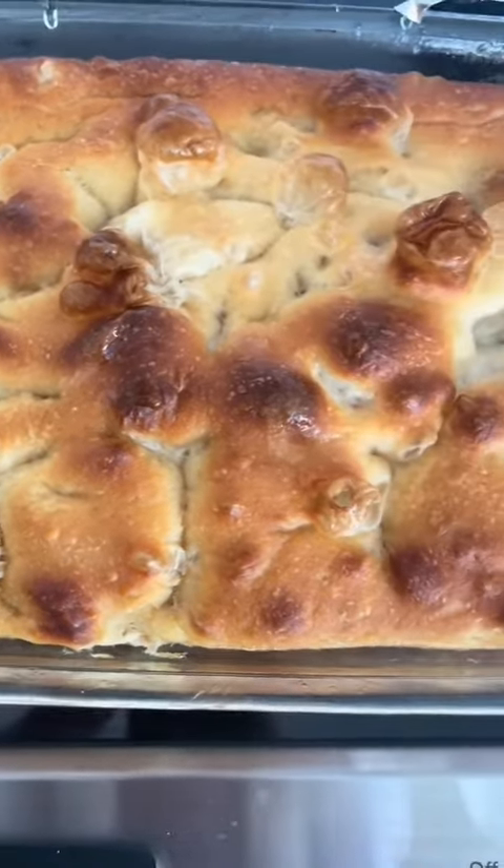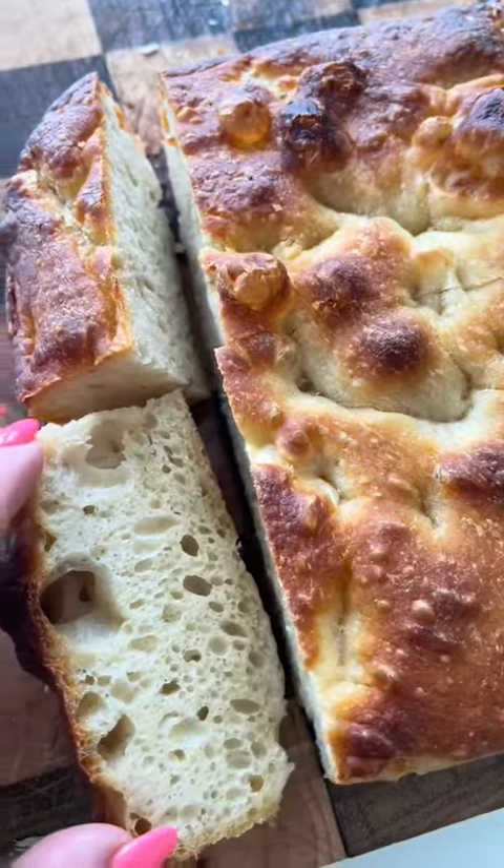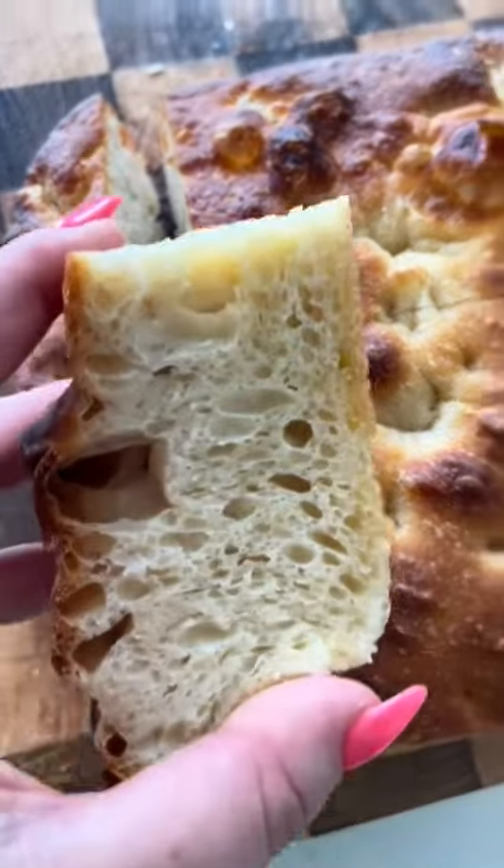And here's how it comes out. Let me know if my instructions and changes were helpful or if you need more information. But I mean, look at that. Heaven.